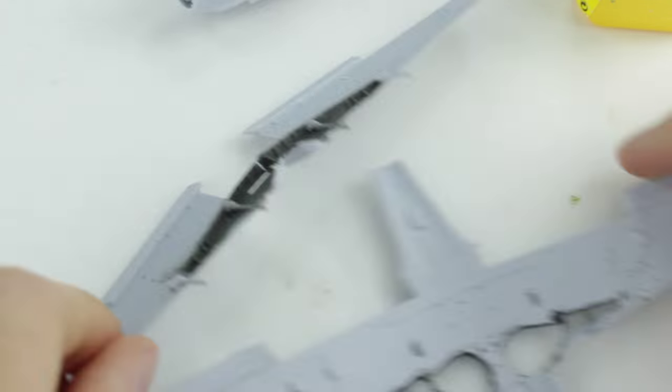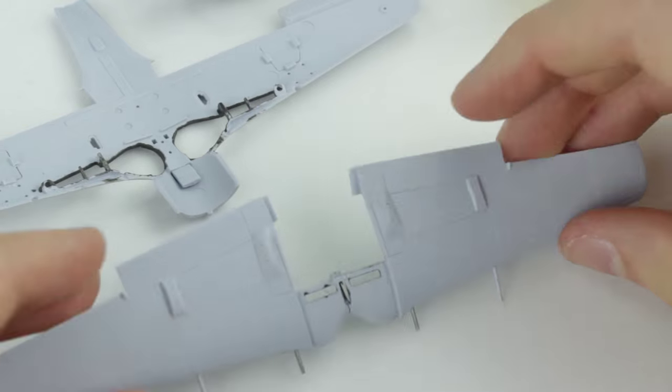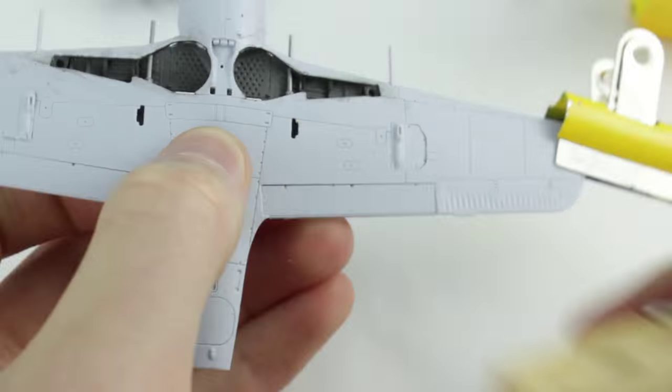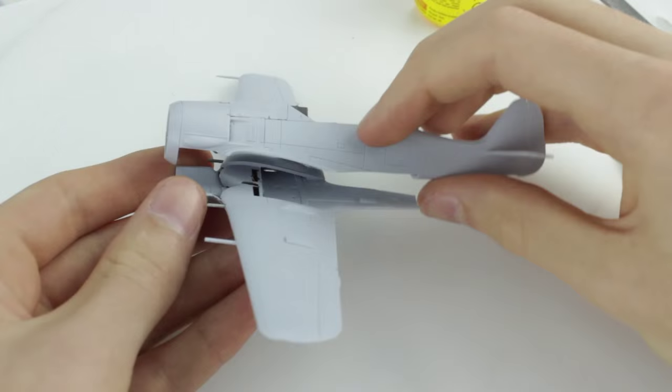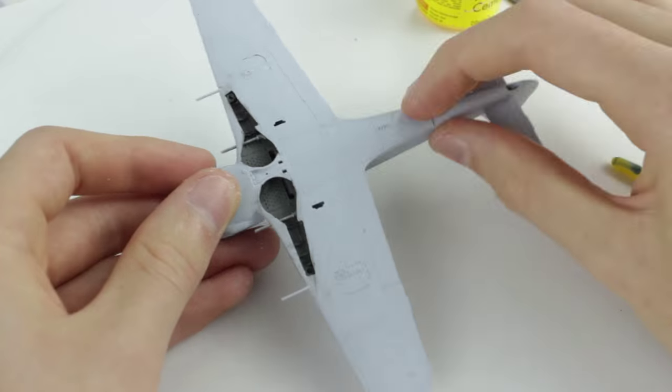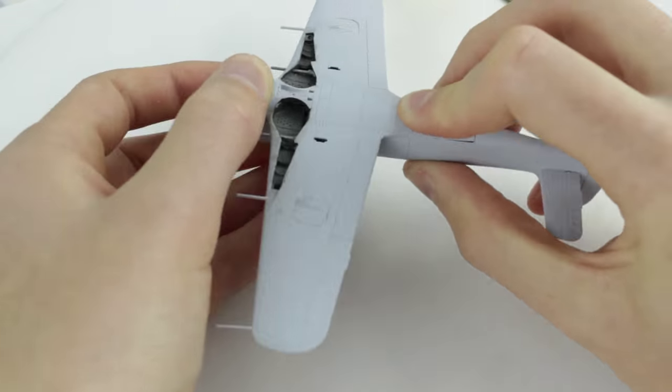The wheel wells had good detail and I used a dark wash to bring this detail out. The fit of the wings and fuselage was too tight and so sanding was needed. I went a bit too far though and it left a gap which then needed filling.